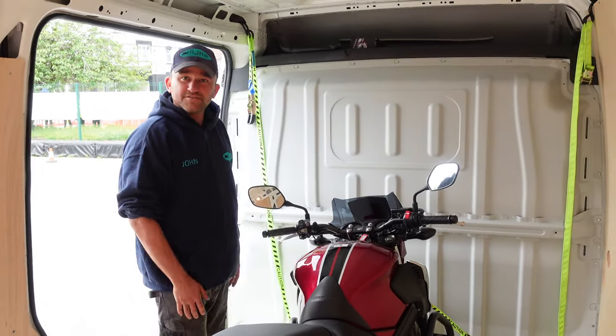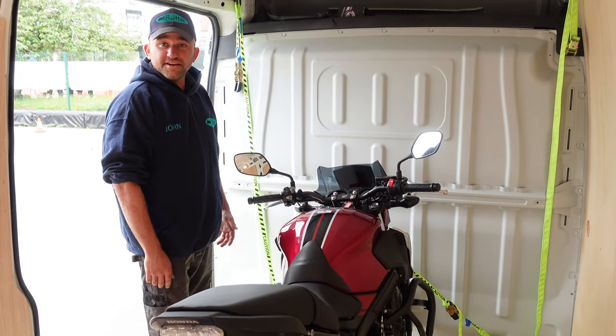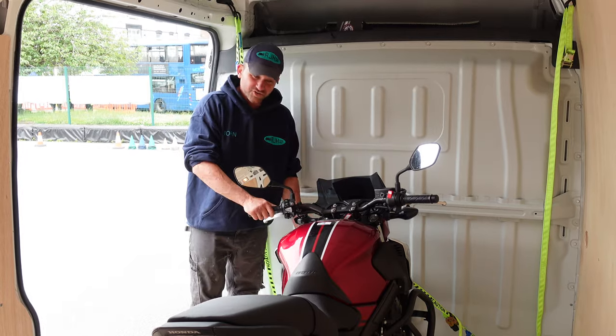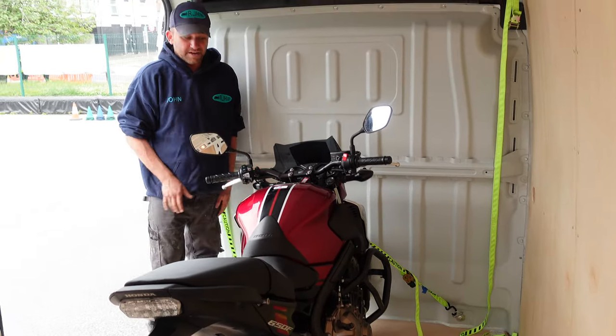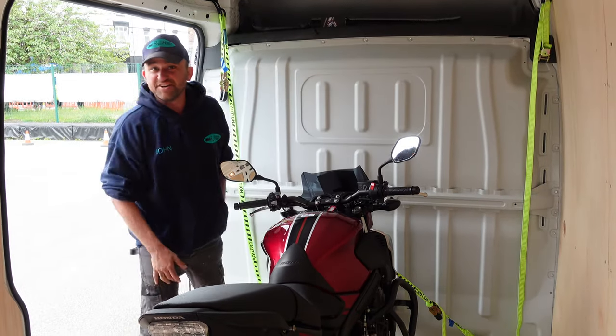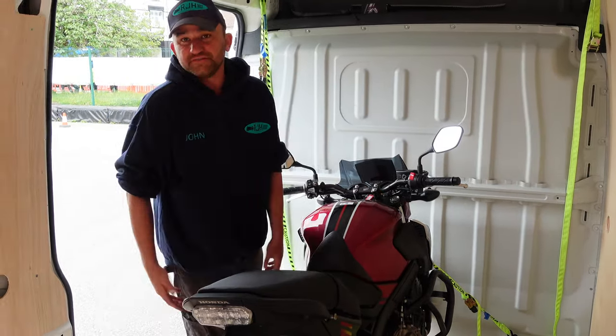There's no right or wrong way of doing it, as long as it's secure. That's the way I would always do it — two straps on the front bottom yoke. That's sufficient, and as you can see, it's never going to go anywhere. You could in theory put extra straps on if you wish.